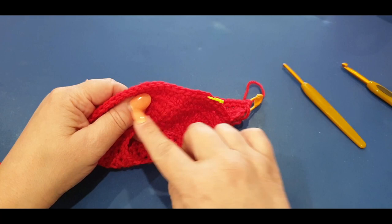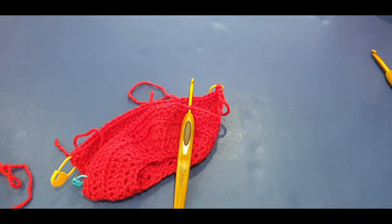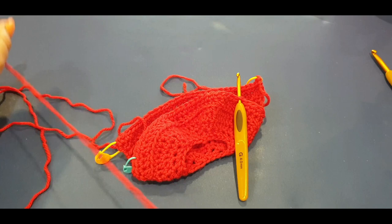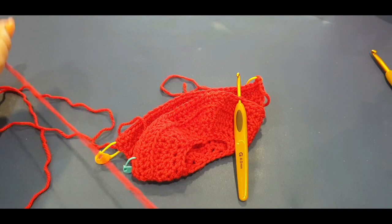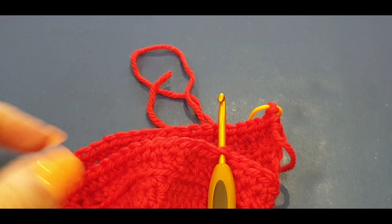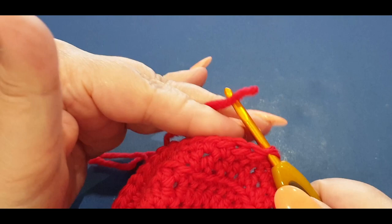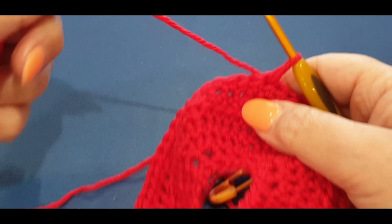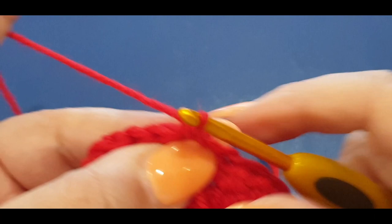We've done side one of your tea cozy. Now we're going to work on side two - not from this stitch but from the highlighted stitch with the marker we placed in the sixth stitch. We want to keep it in sync - when we worked side one we went this way, so we want to continue that direction. Pop your hook into that stitch marker stitch.